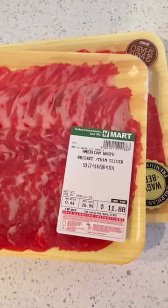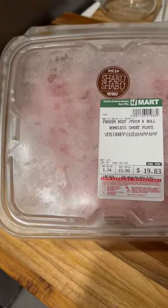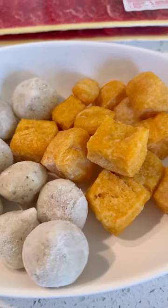For my meats, I had American Wagyu thin-sliced brisket and top blade, and boneless short plate. A hot pot isn't complete without fried tofu and fish balls of course.